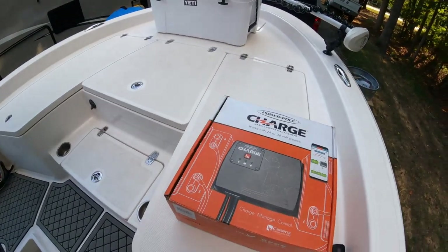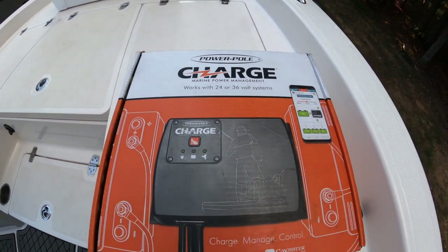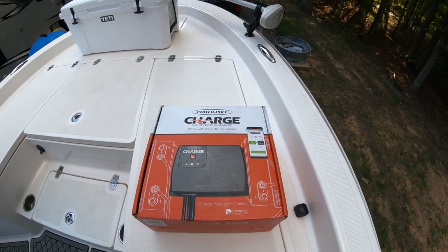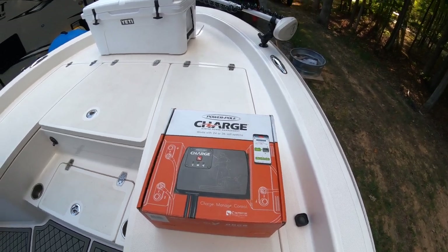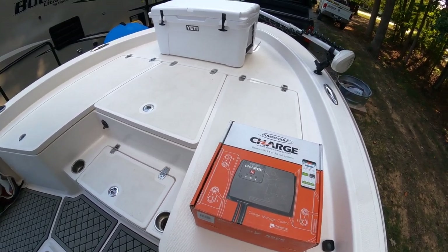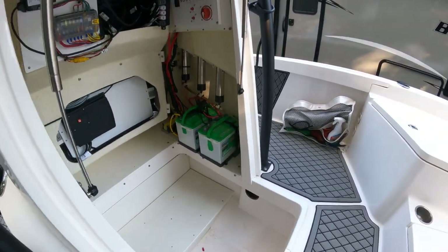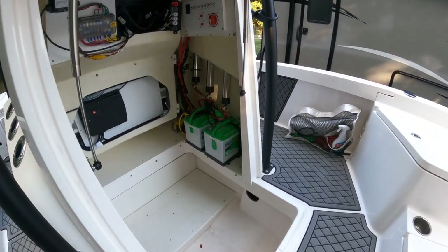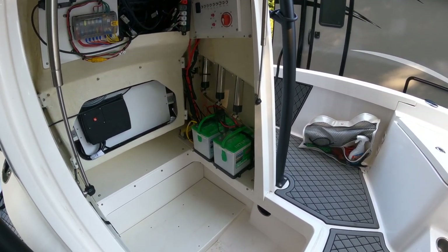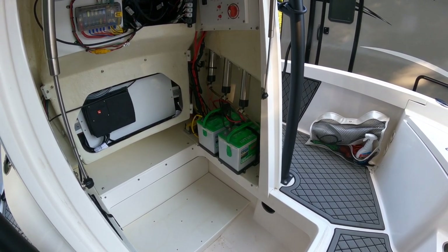What I've got here is the PowerPole Charge system, which is an onboard charger that charges both your house batteries as well as your trolling motor batteries. I personally have a 36-volt lithium trolling motor battery and two 12-volt house and starting batteries — lead acid. This one charger can charge both types and decide which one needs what. It is awesome.